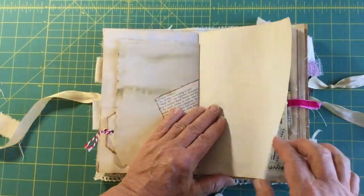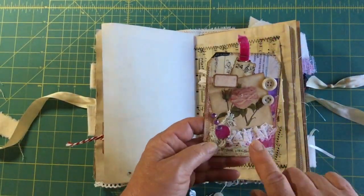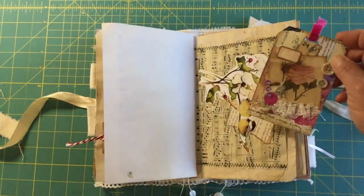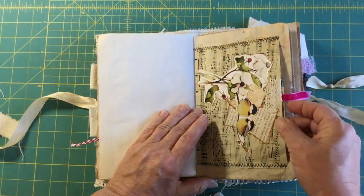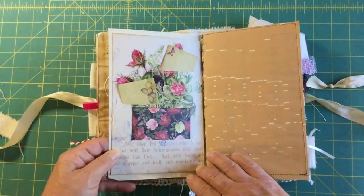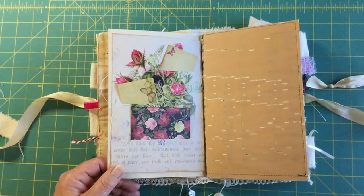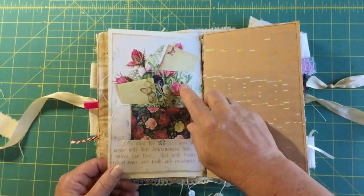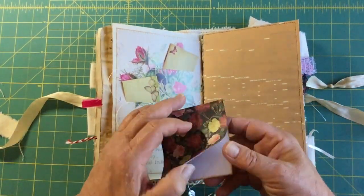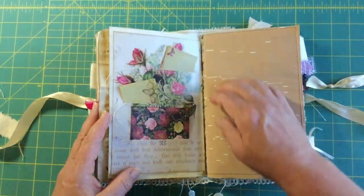Then there's the tag with my information and what to do with the junk journal. There's a little pocket with another tag inspired by Yvonne Preston that just slips into the pocket. This one I can't remember the book — it's kind of a Victorian flower book — but the pages were really pretty so I just made little slits in them and put little pieces of ephemera to show there are pockets in there.